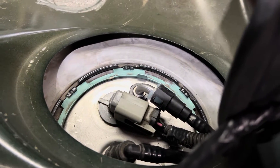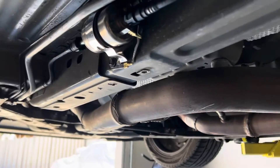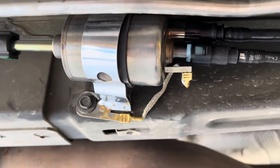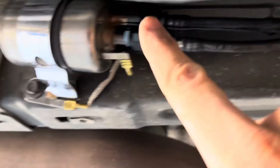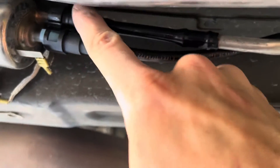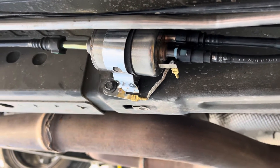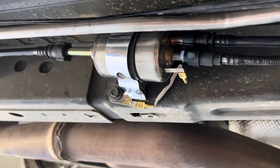You can see our return line fitting and hose are all in place on the hat. The Corvette fuel filter bolts right in, which is super convenient. We've got the male-to-male adapter, factory line installed, our return line going back up to the fuel hat, and the factory feed line going into the filter. Doesn't get much more OEM-plus than that. Now I'll show you the top side going to the fuel rail and your options there.